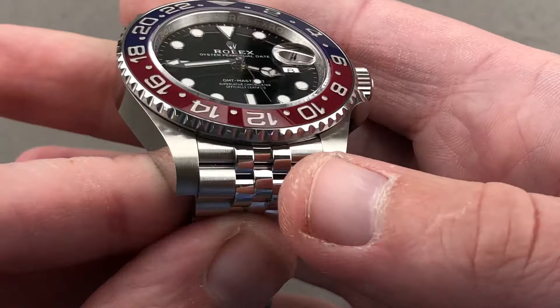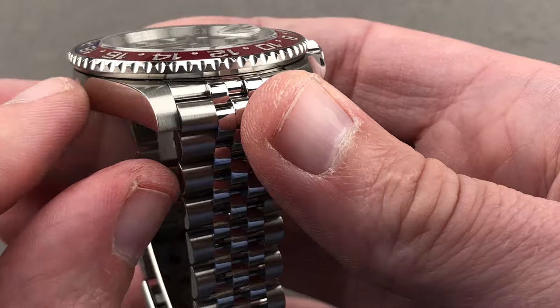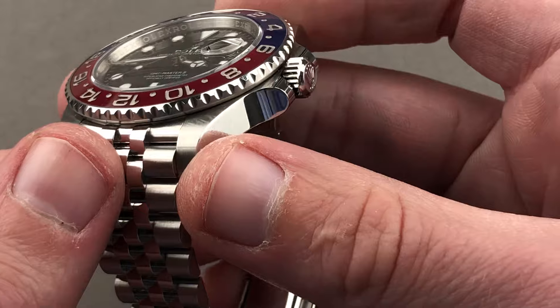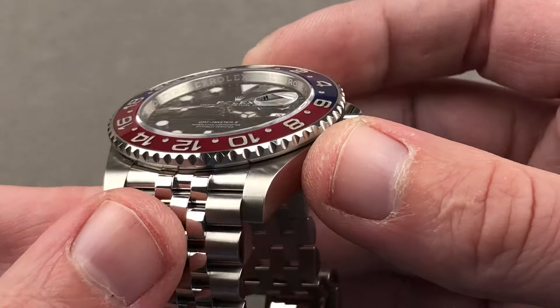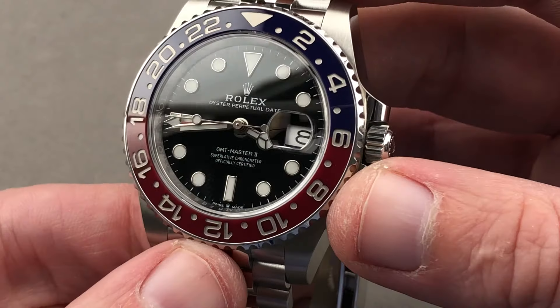This is the super case — we know it well now. Satin finished on the top of its lug hoods, there's a sharp break between the lugs and the flank. The side is sheer and polished; the ends are squared off and rugged. It's a more burly, butch, and masculine look for the Rolex 40 millimeter. Even if nominally the case size doesn't increase, it does look more like a 42 on the wrist.